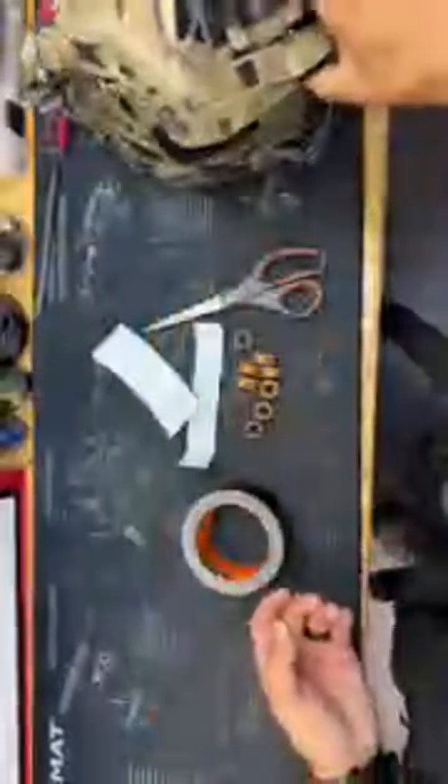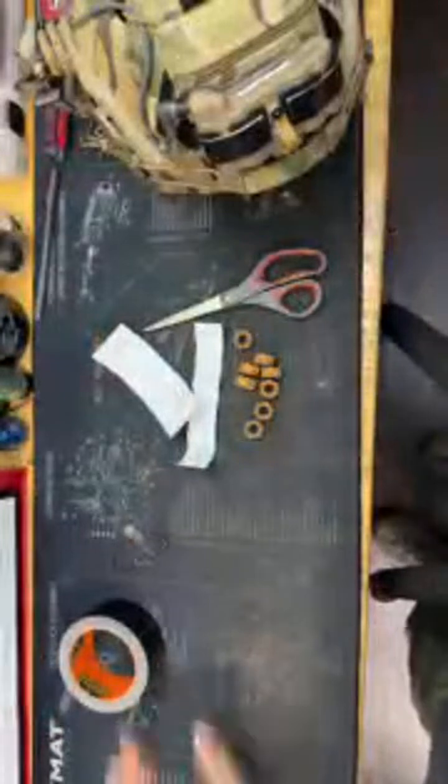The old school way of running counterweights back in the day was to actually take batteries for military radios, put Velcro on them, and stick them in the back of the helmet. But this is a cool, easy way to do it.